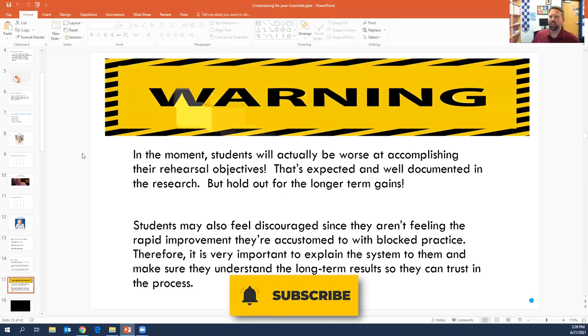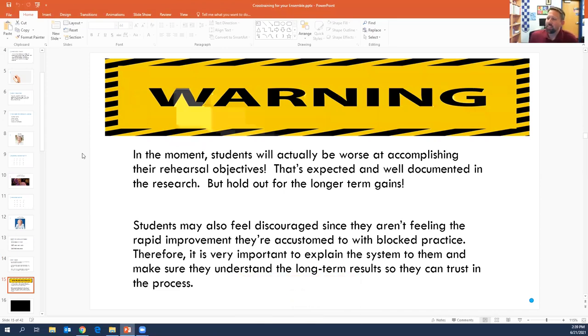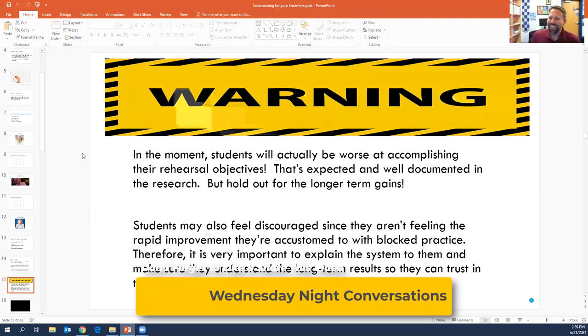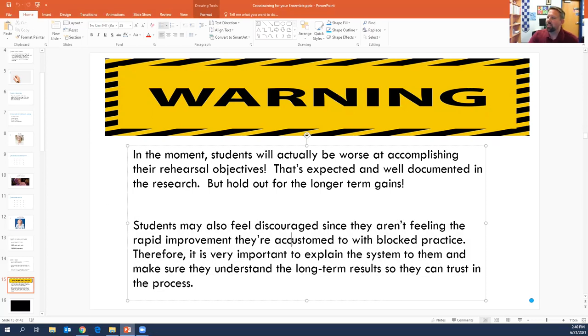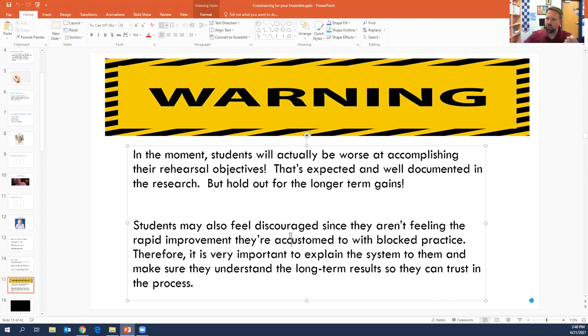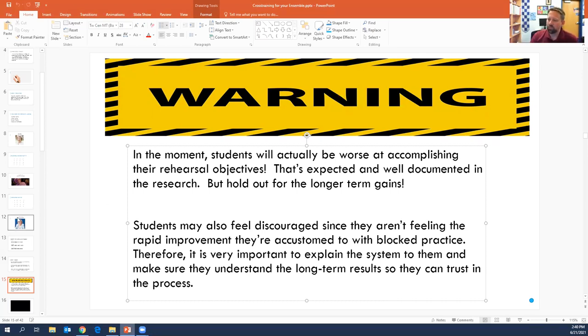The warning that is so important to give when you're starting to experiment with this is that in the short term, your students will actually be worse at what they're doing. It's really easy just to throw up your hands and say this is not working for me. But the science shows that in the long term you can get like up to 70% better retention. The other thing to be careful about is that students can feel discouraged because they don't feel the success. If you're just repeating one thing, you do get better and you're like, okay, I'm getting this. When you're constantly switching between different ideas, you don't see the immediate returns. So you just have to make sure they understand the overall process and can buy into that.